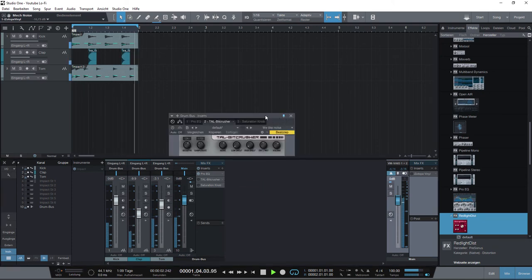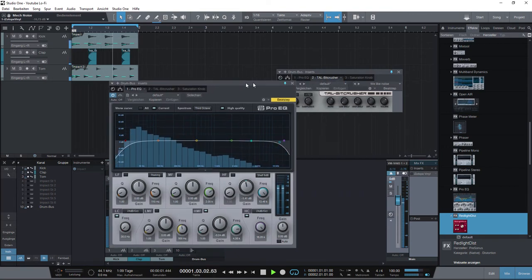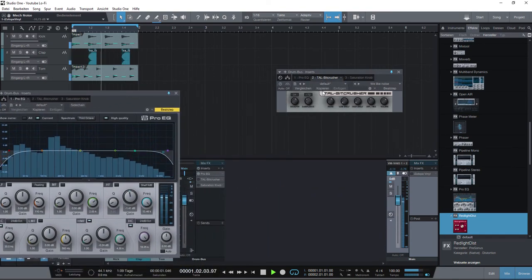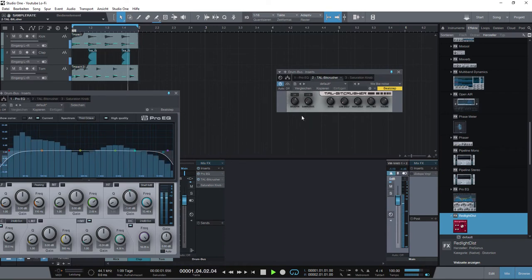And I turn on the TAL Bitcrusher plugin — it's free and the links will be in the video description below. I change the bit depth, and as you can hear the sound is changing. And the sample rate reduces the sound and the noise rate.